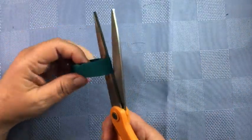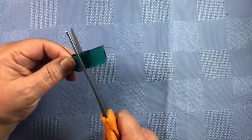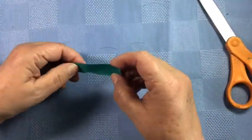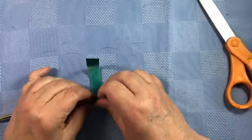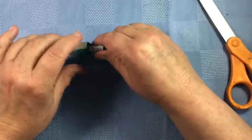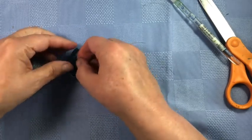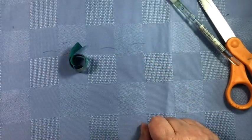I almost forgot to show you how to make the curlicues. Take one of the painted pieces, take off an inch, and then find something like a paintbrush to give it a little roll. Then you will have your little curlicue.